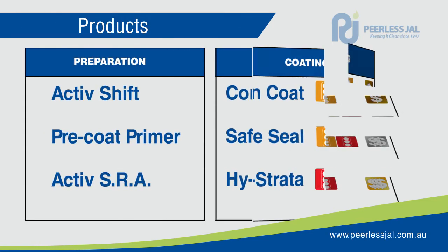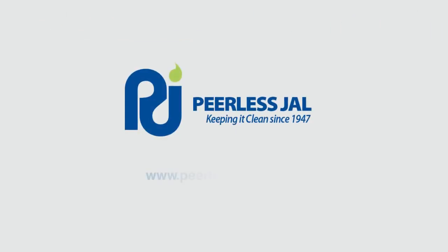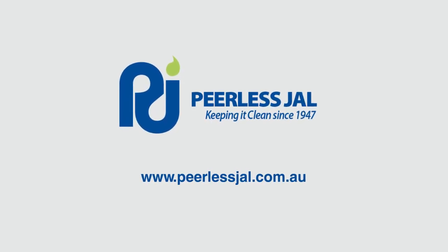We hope this video has helped make your decision to choose the right concrete and hardstone floor preparation product a little easier. Please make sure you check out our other great videos on how to choose the right product for other floor types, and don't forget to watch our step-by-step instructions on how to apply them.